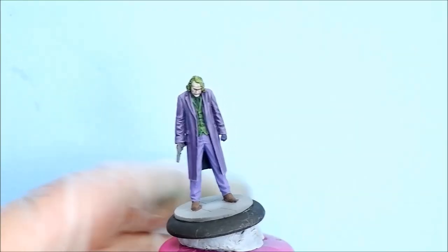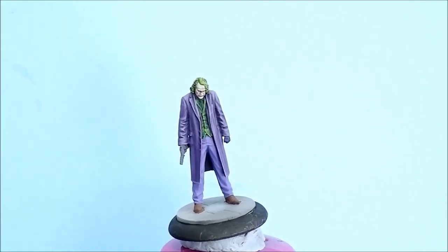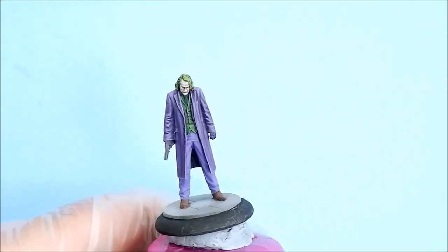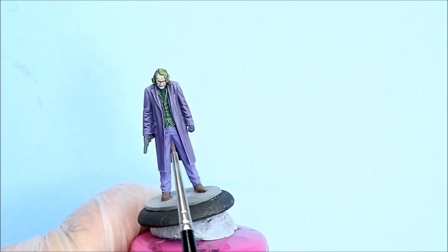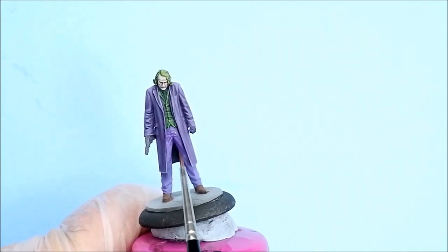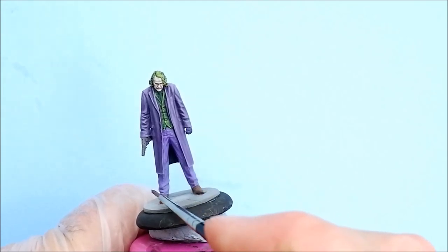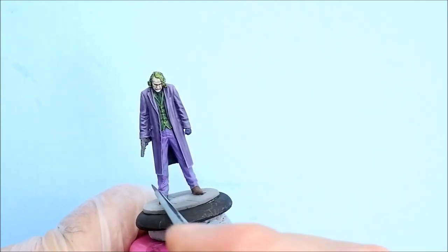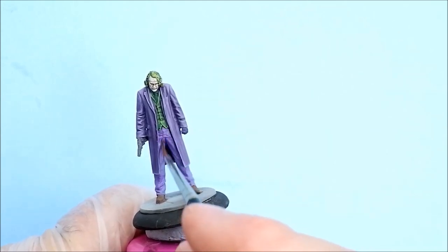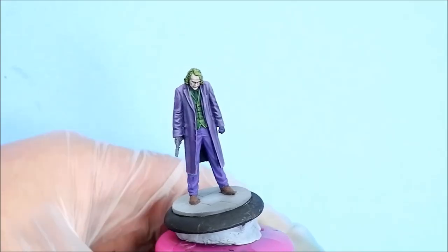Next up is the trousers. I was using blue violet and violet. The basecoat is blue violet. I've got the violet now, I've made a wash, and I'm just going to apply it, trying to get it into the creases. The second pass will concentrate into the creases.